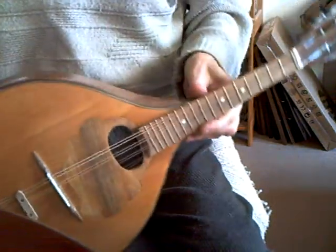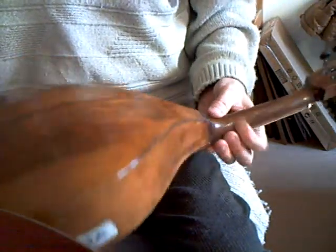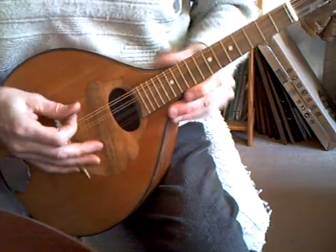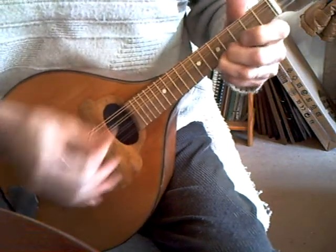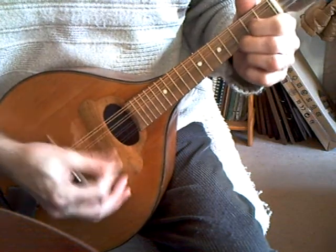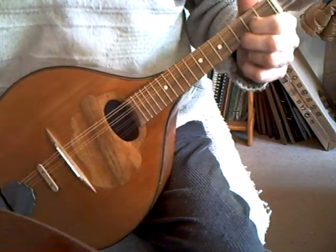Here we have a little Domeback, German built, now fully restored. This is a really good sound, good sustain and volume.